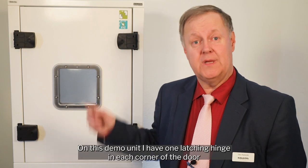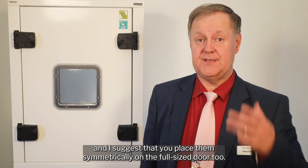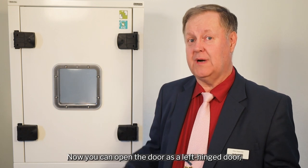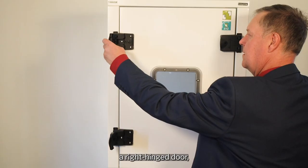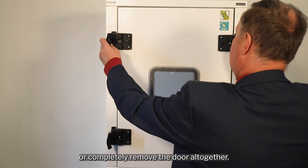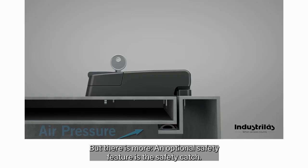On this demo unit I have one latching hinge in each corner of the door, and I suggest that you place them symmetrically on the full-size door too. Now you can open the door as a left hinge door, a right hinge door, or completely remove the door altogether.